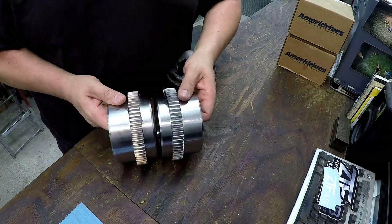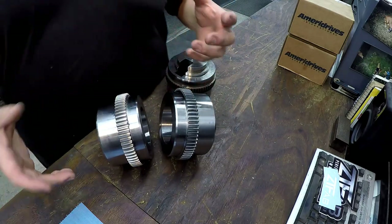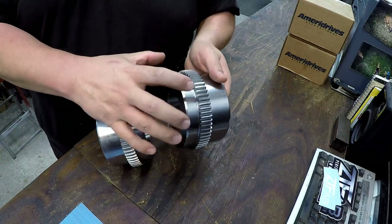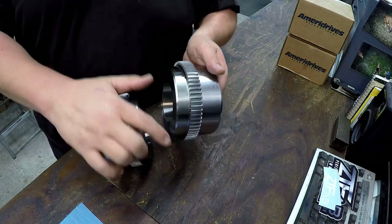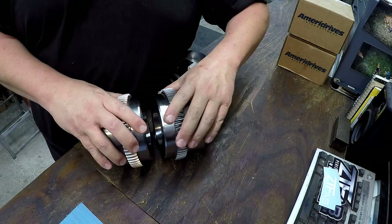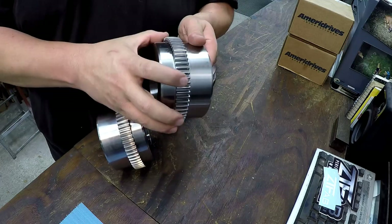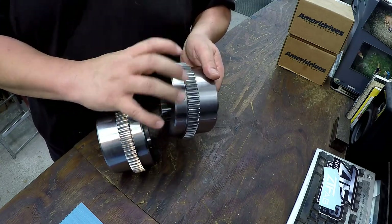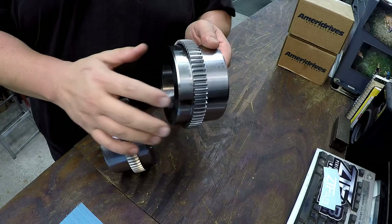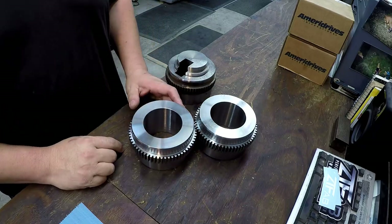It goes on a shaft. You have two — the other one is a two-and-a-half inch straight bore that probably goes on the electric motor. This taper bore goes on whatever piece of equipment it's driving. They run real close together, and you have another component called the sleeve that slips over this. The gear teeth drive the sleeve, which has a flange with a bolt pattern — the two flanges bolt together there. This also allows for a little bit of misalignment.